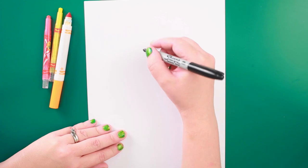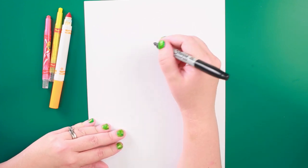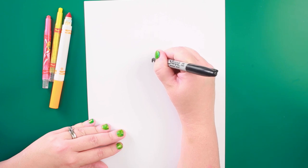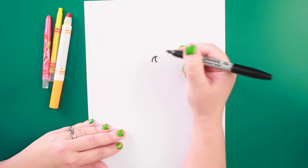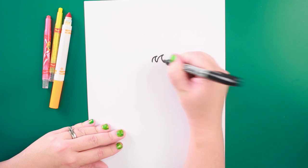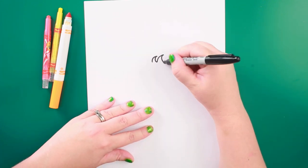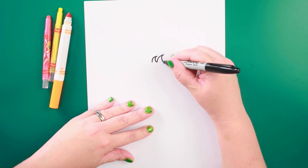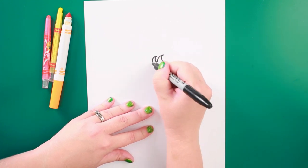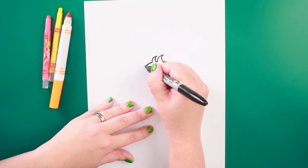For the top of my duck's head, I'm first going to do little fluffy feathers. I've got one going there and another one. I'm going to do the front part of his head, come down, and the back part of his head.